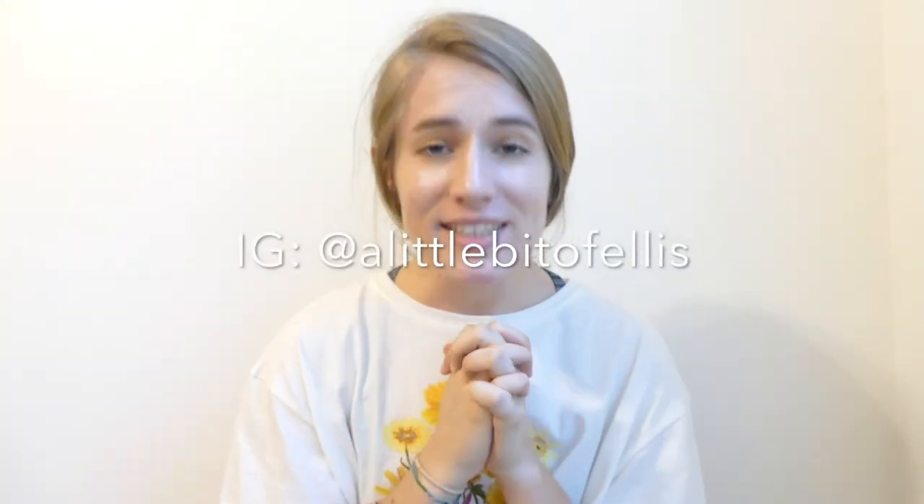Thank you so much for watching, I really hope you enjoyed this video — I had a ton of fun making it. If you want to see more videos like this, please subscribe to the channel and leave a comment for what you'd like to see. Also, tag me if you try out these shoes — I'm on Instagram, and I'll be leaving all the materials and prices down in the description box.